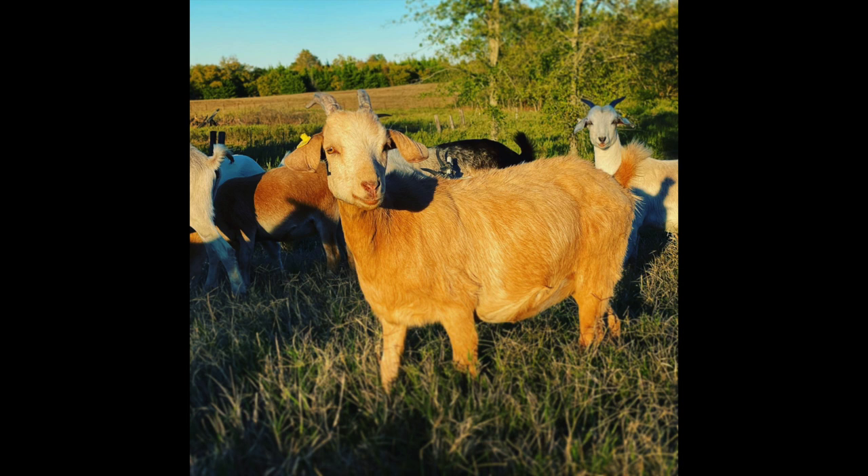I posted a picture on our community tab and asked you guys what you thought this doeling was out of and what name she should get. A lot of you chimed in. Naming goats when you've got so many is kind of hard — we need to find a system. But I liked how you guys came in. I think what we're going to go with on this doeling is 'Golden Honey' — she's got a deep golden color and I really like that name. Thank you guys for helping out. I want to do that more often, get you guys involved in picking names. If you're subscribed you'll be able to see her grow into a nanny herself and raise her own kids.